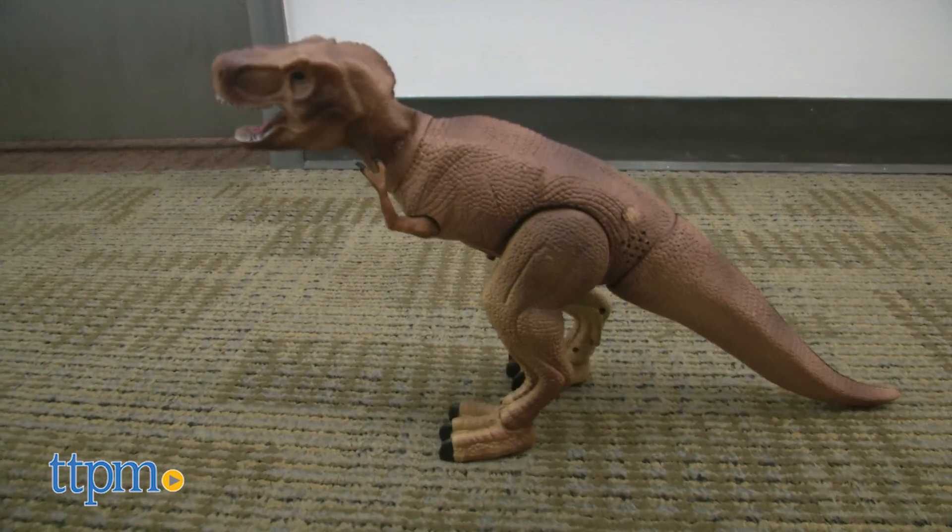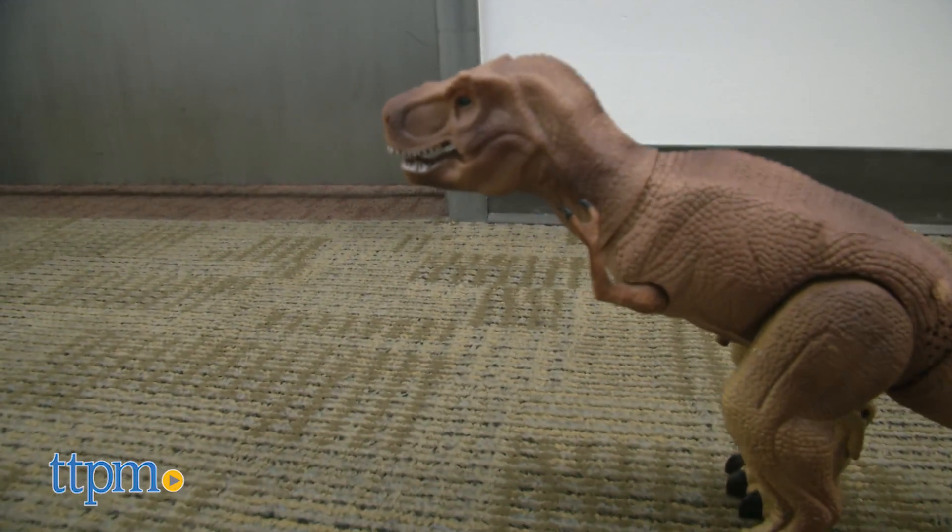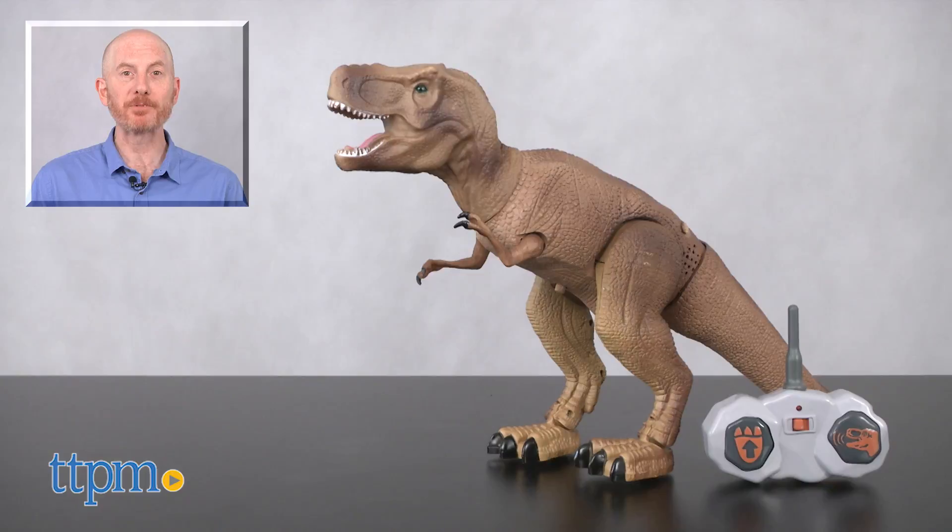Children love dinosaurs and they'll find this RC T-Rex to be dino-mite. For where to buy and current prices, find us at TTPM and subscribe to our YouTube channels for more reviews every day.